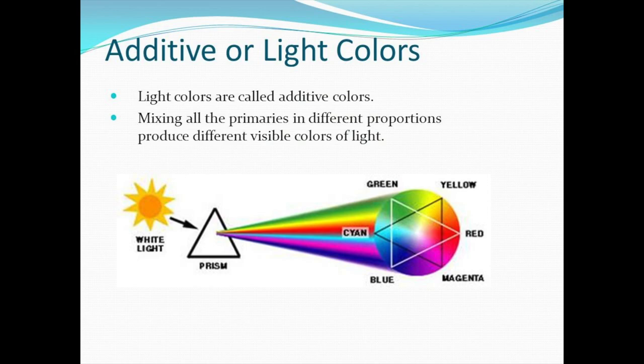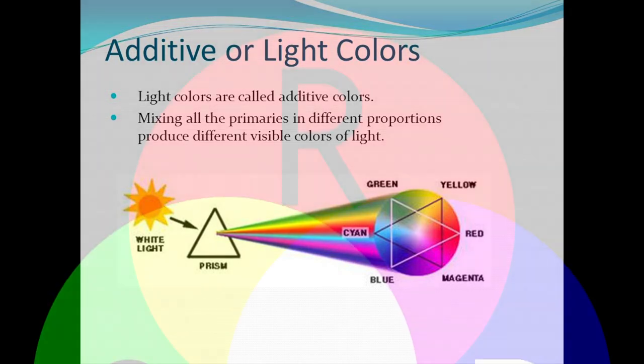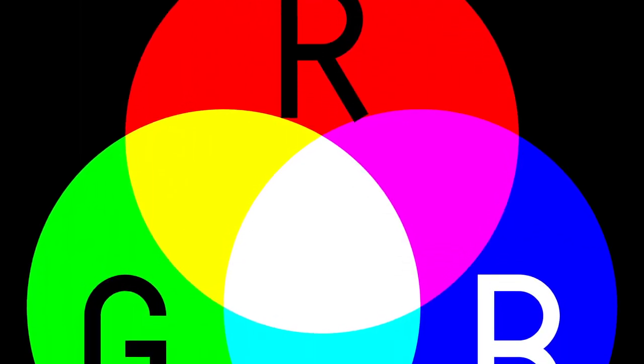In understanding additive color, it helps to consider the source or origin of that color: the original pure white light, which literally contains every color in the spectrum.